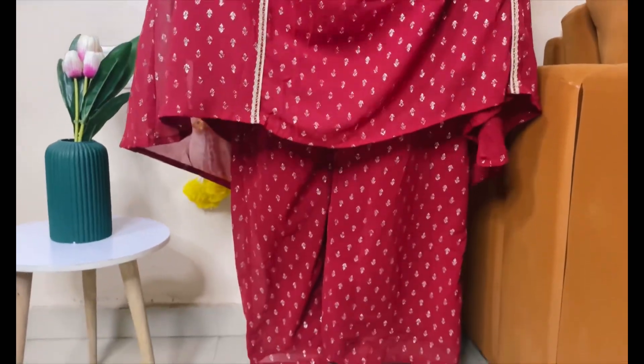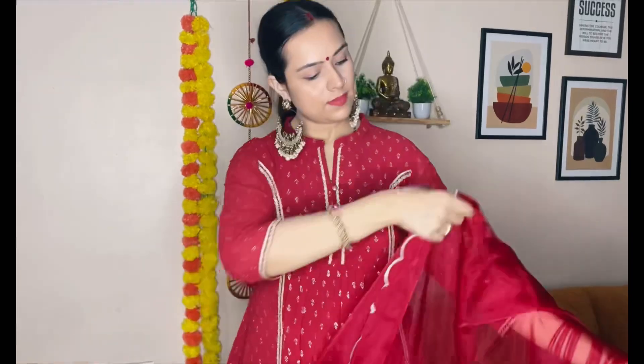The next suit is from the brand Janasya. You will also get it on both Amazon and Myntra. It has work on the whole shirt and pant, it's a palazzo style, and the dupatta is organza. Its price is 1600 rupees. After wearing it, this is also very nice.